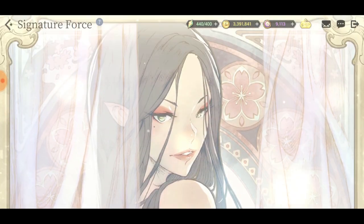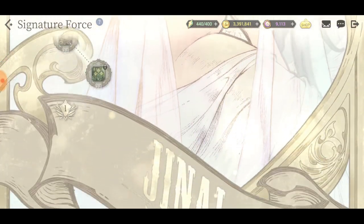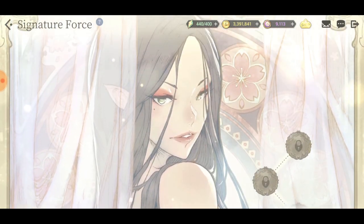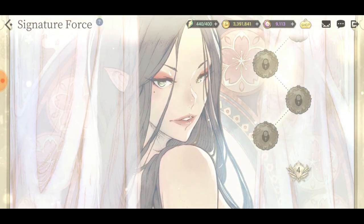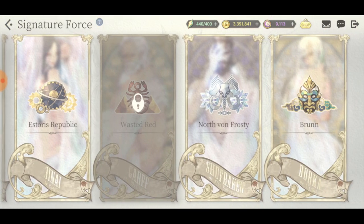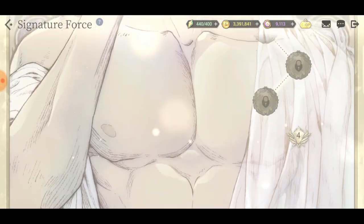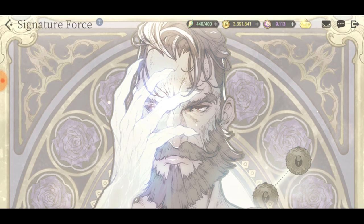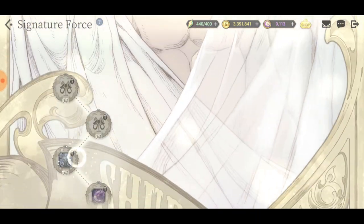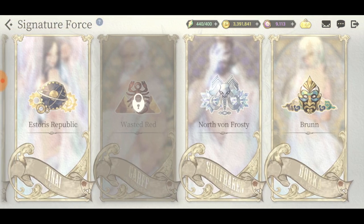I'm more impressed with the background than anything. We have the powers on the side that boost heroes from the same nation, and these are the representatives of those nations - like Shoe Frocking over here, who represents the frost nation. These look so freaking good, it's actually amazing.